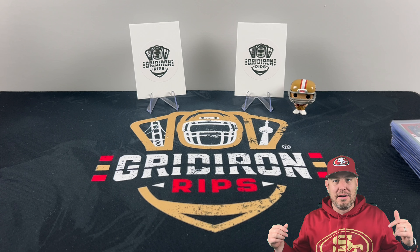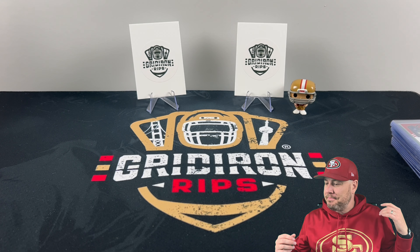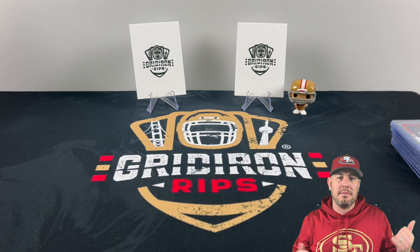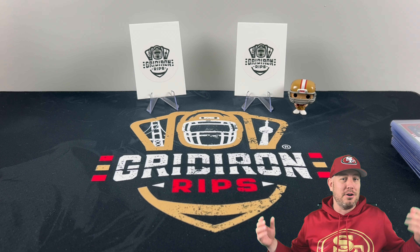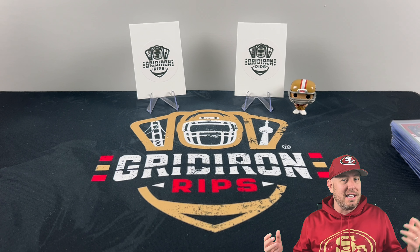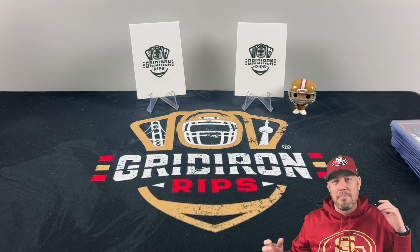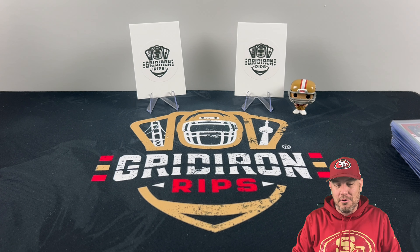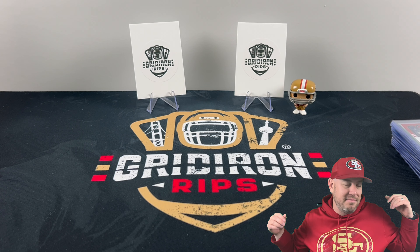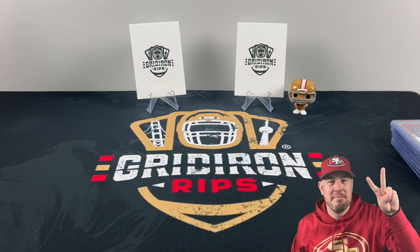Let me know what you think about this rip and this new concept down in the comments. I watch Sky B and some of these other channels, and I love how they do the retail hunting in the wild — but unfortunately for me in Canada, that's not really an option. I never see a store stocked like those guys. So I'm putting a little twist on the concept and we're going to do some eBay value hunting. We've got some future videos coming up for this series, so make sure you tune in. Until next time, peace.